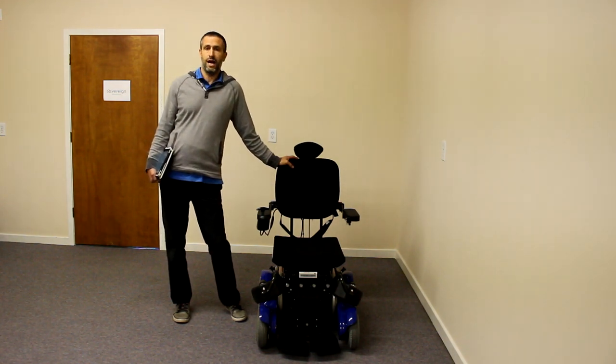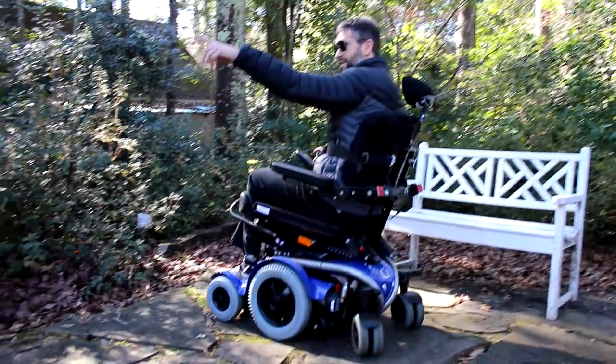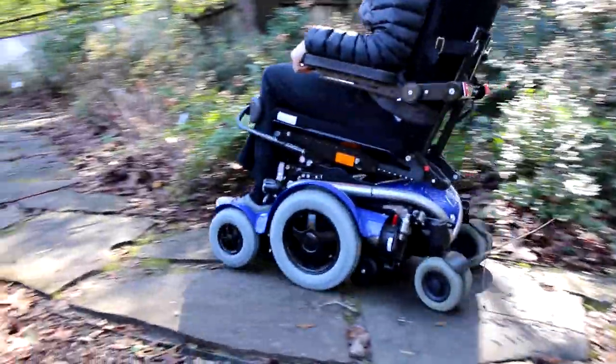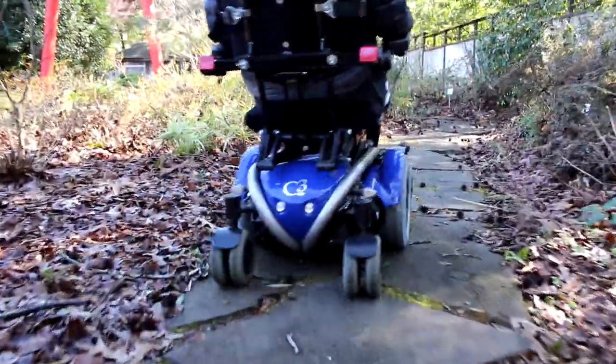It also handles outdoor terrain really well. With the four powered wheels and the dual drive, you can get through rougher terrain a lot easier. You can get over four-inch curbs with ease, so it's definitely nice for someone who is active.